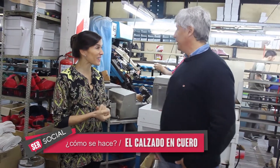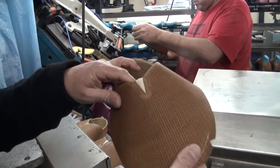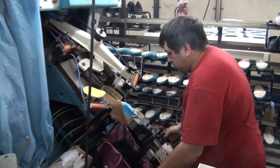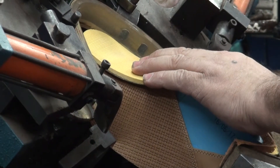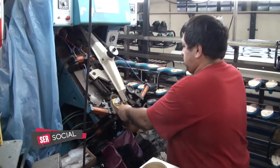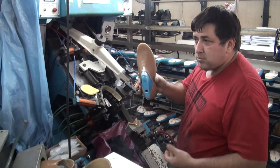Seguimos mostrando el proceso de producción del calzado de cuero. Esta es una máquina de tirar de punta, para línea de calzado armado. Esa máquina estira el cuero, forma la puntera y la sierra con dos cuchillas con calor, y queda medio zapato armado. Antes, antiguamente, se hacía toda pinza con semillas: se tiraba, semillaba, se tiraba, semillaba. ¿Y esto para qué tipo de calzado es? Armado, cuando es un calzado armado: para un zapato de vestir, una zapatilla.